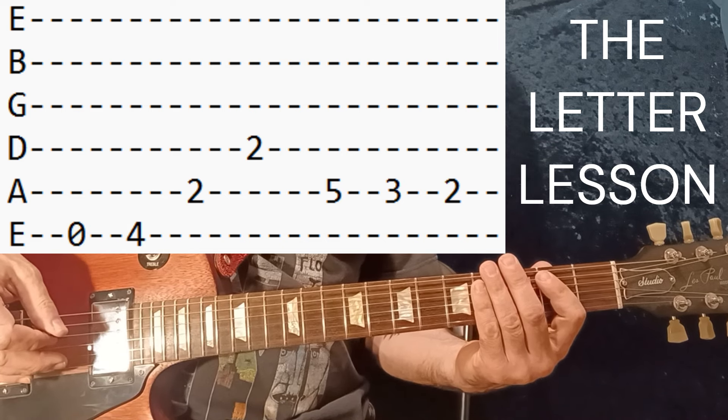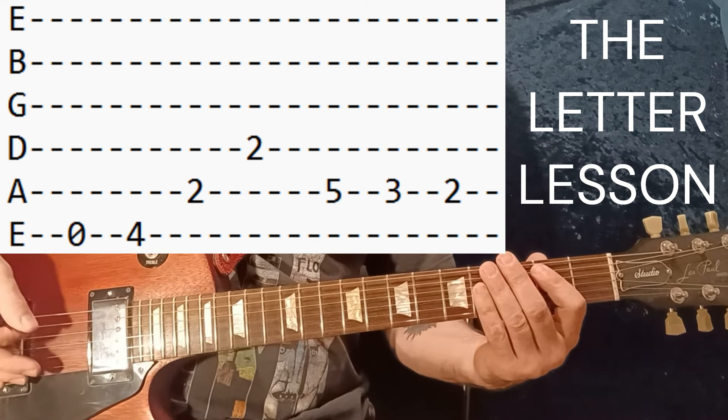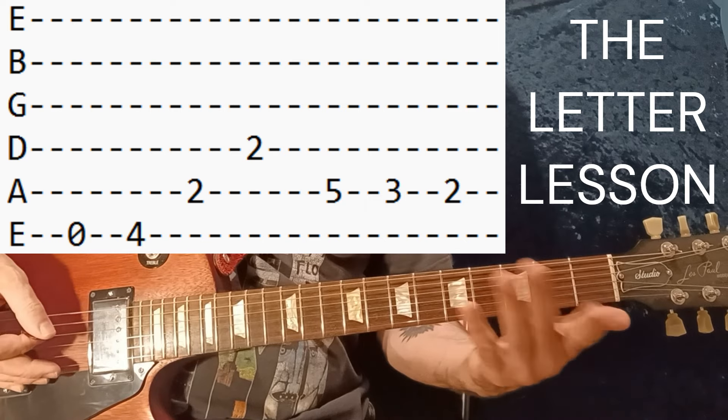Okay, how to play 'The Letter' by The Box Tops, starting with the intro. I'll play it first and show with the tabs.